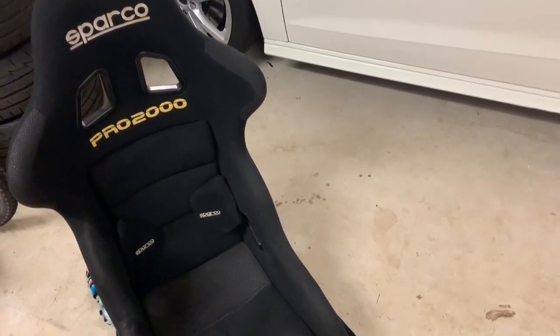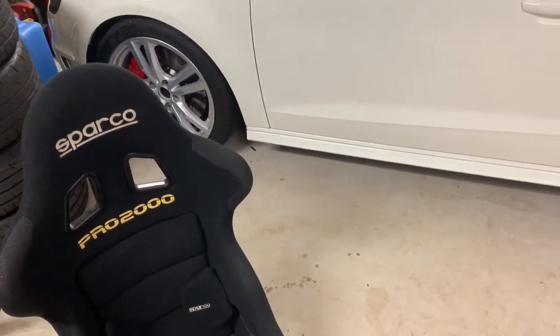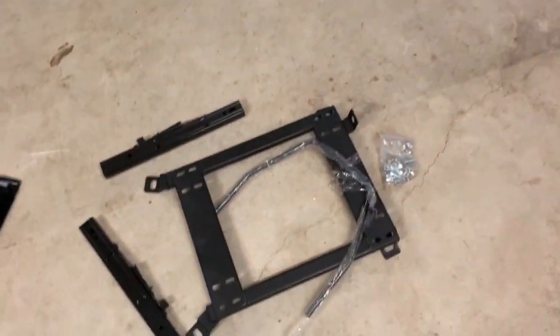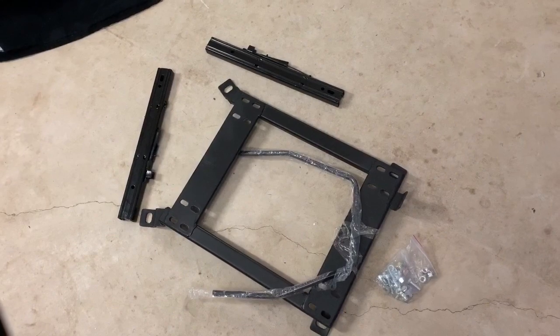We're going to put a Sparco in the Audi. Got a Sparco Pro 2000 that a friend gave us, and I've got some seat mounts and rails from an Australian supplier. The kit fits the Golf Mk7 and the Audi S3 8V as well, so we're going to bolt it all together and put it in.